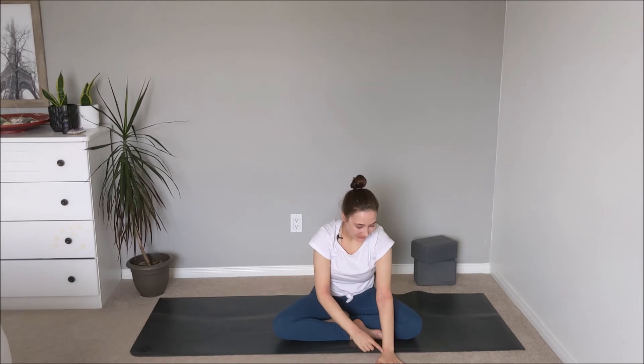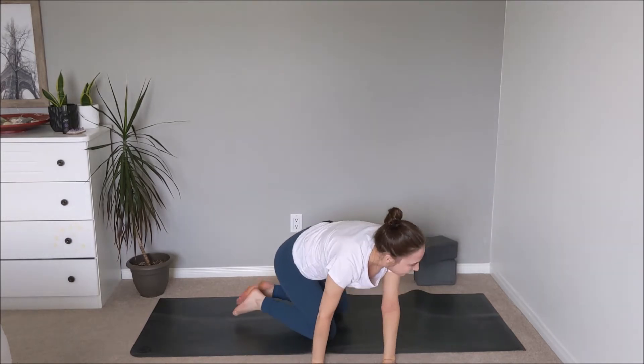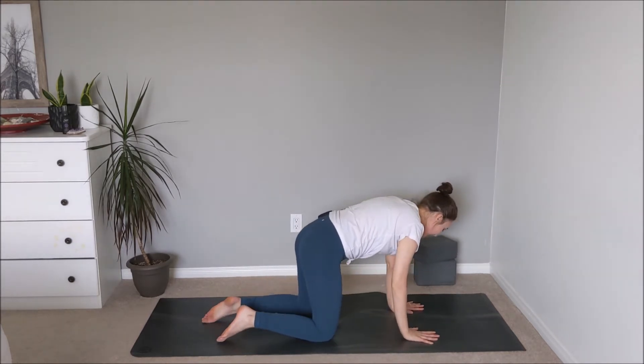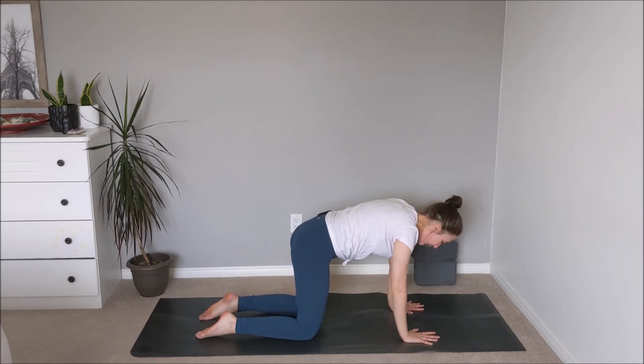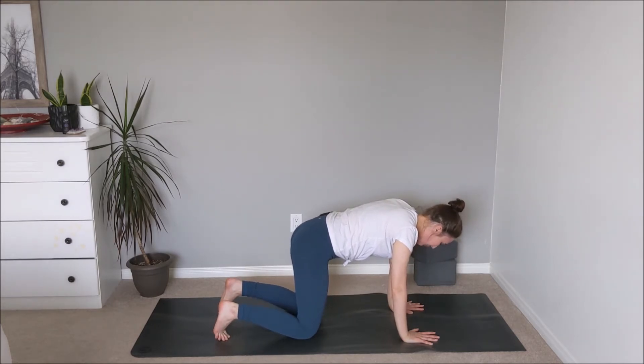Inhale, and exhale over towards the right. Inhale back through to center, then exhale — reach the arms up, and then plant the palms in front of the body, fingers spread wide, rooting through the knuckle pads of the fingers. Stack the wrists with the shoulders, bringing the knees underneath the hips — meeting in our tabletop position. Checking in with how the wrists are feeling, and the knees. Maybe keep the toes untucked if that feels okay; if not, you can keep the toes tucked underneath for a little extra padding to take pressure off the knees.